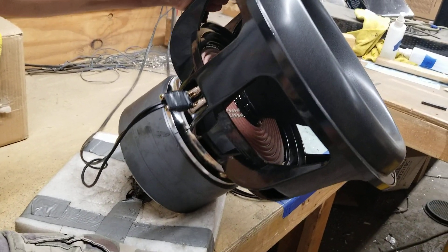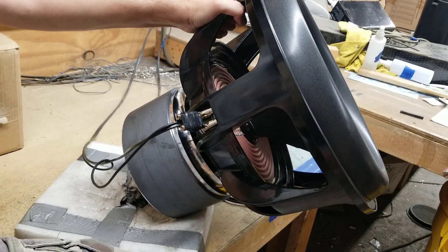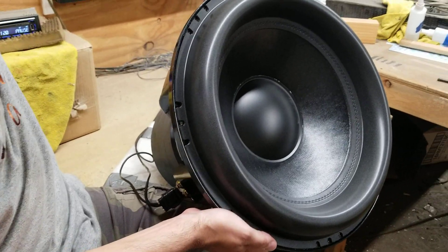This is our HST-18 Mark III that we have on sale right now for a solid $250 off. It's a 38 millimeter one-way linear driver, and we're going to go ahead and take an excursion video real quick.